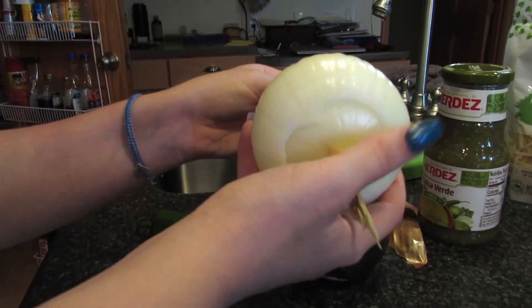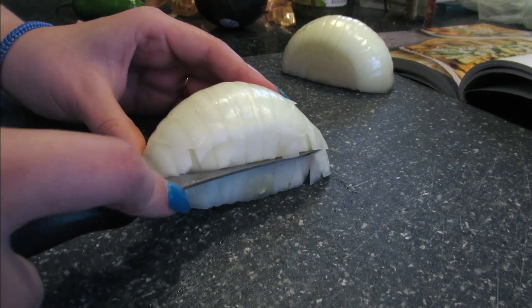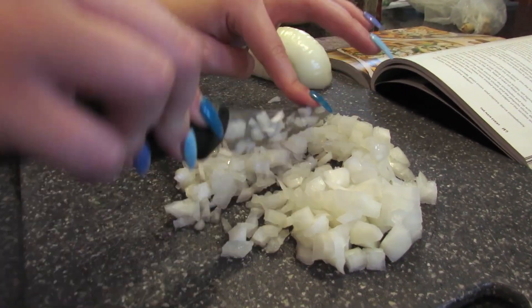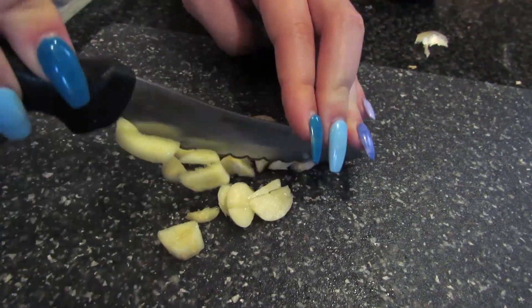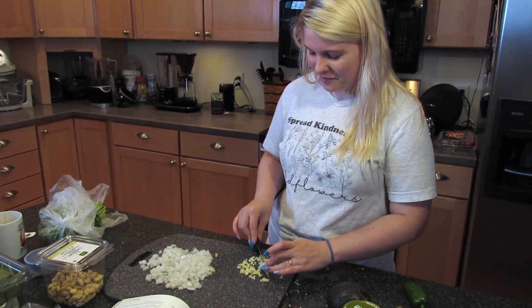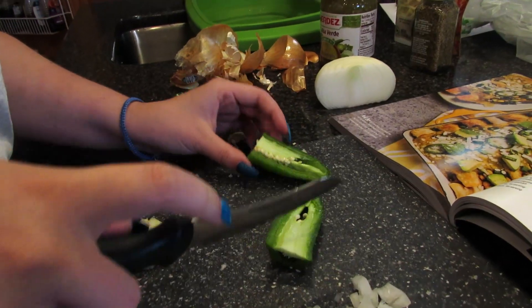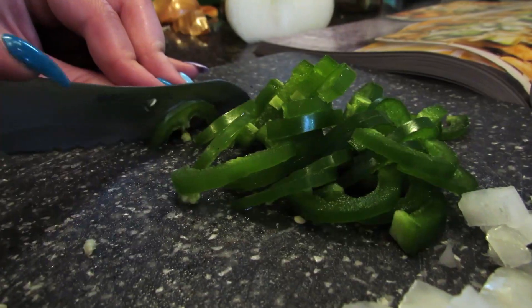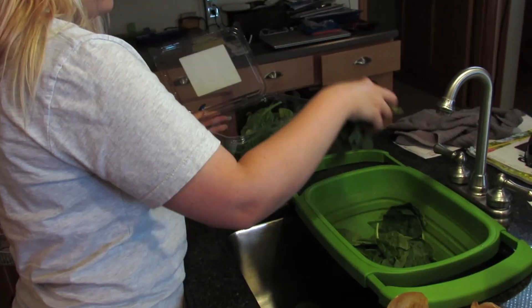We're going to small dice half an onion. Mince two cloves of garlic. You're going to thinly slice one jalapeño. Four cups of spinach — I'm just guesstimating on the measurements.